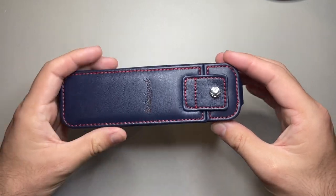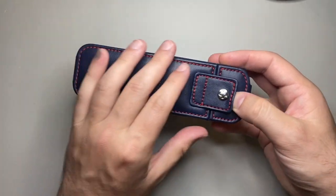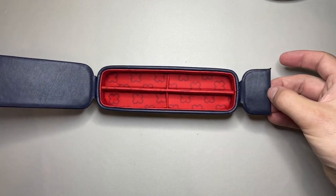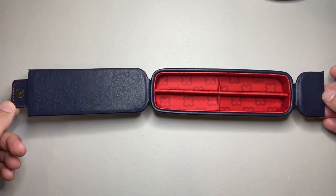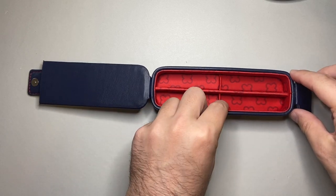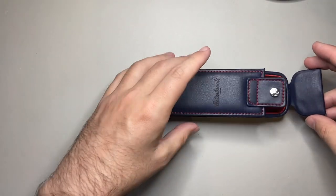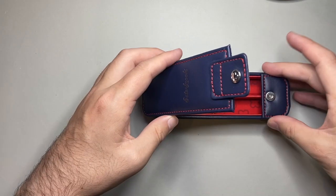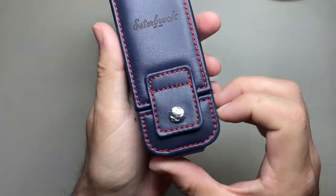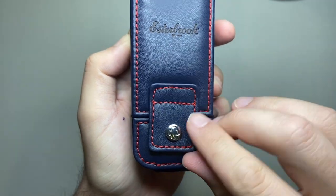This particular one doesn't have a drawer like the former model where the drawer would be pulled out from the side. This navy one has a little magnetic clip which opens up and reveals the pen slots. This is the double pen nook so it holds two pens. That little side goes down, the top folds over, and the magnet in the little clasp — which has the Estabrook Eternity logo on it — sits on there.